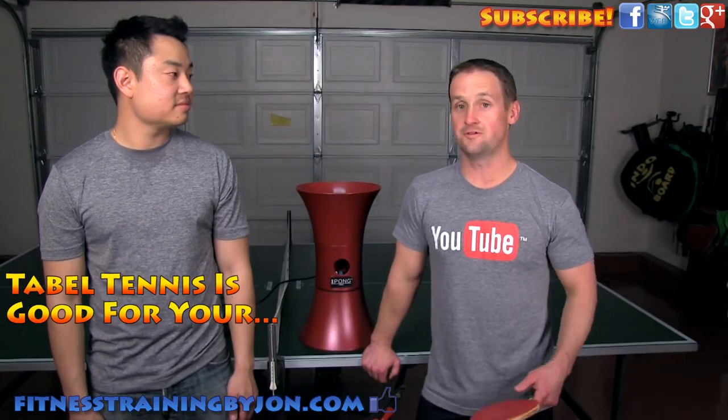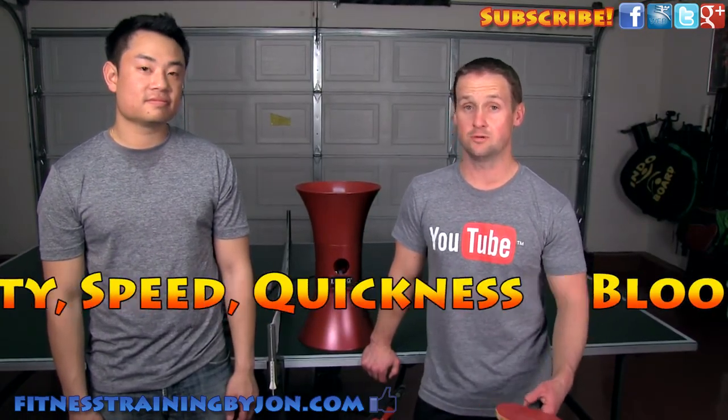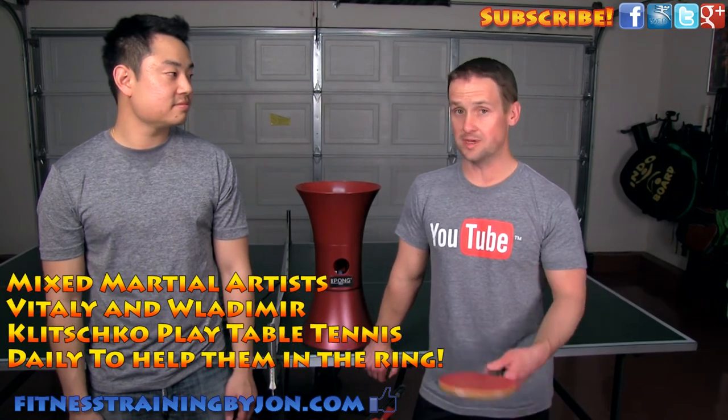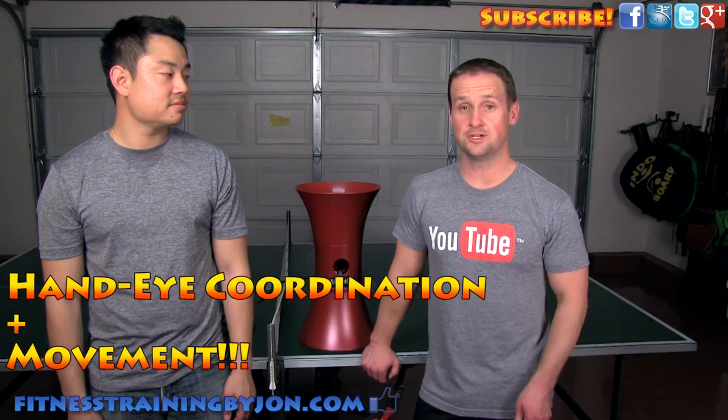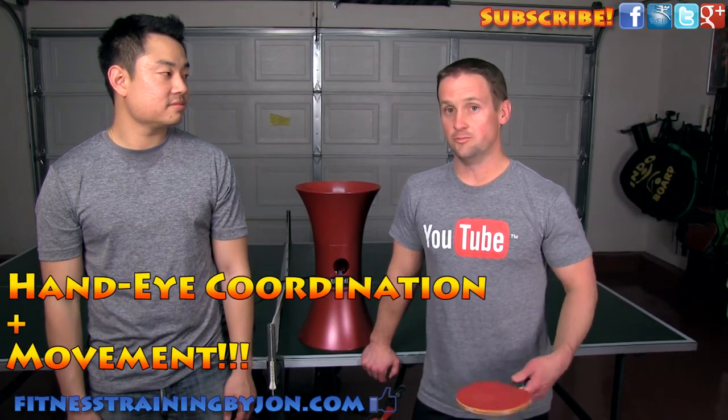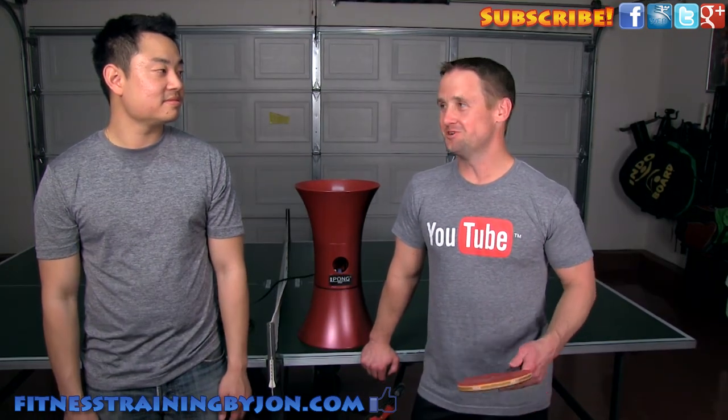We know that ping pong is great for your brain, good for blood flow, agility, speed, quickness, and training. We know that MMA guys are doing it. It's just really good for your hand-eye coordination and also movement.